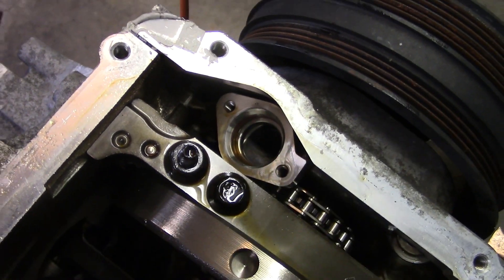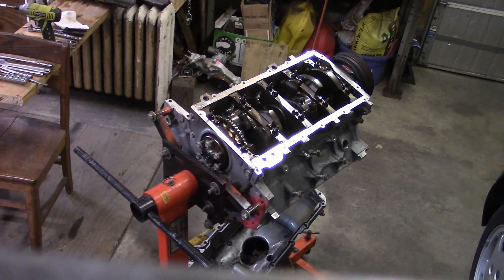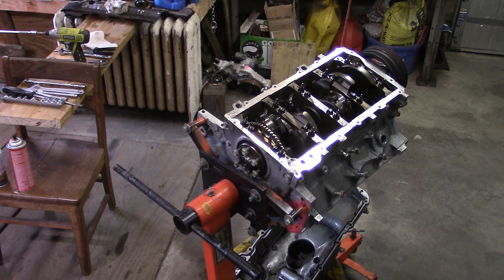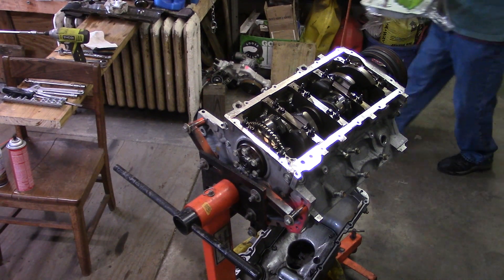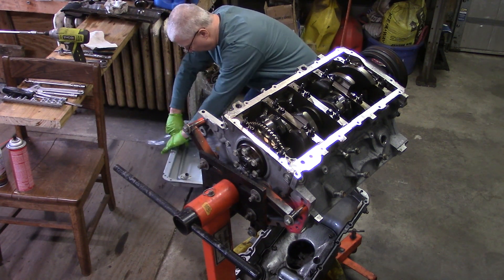Just in case you're curious, that's where the oil pump pickup goes. I'm going to take the Renegade Hybrids oil pickup out and have a look at it, see how well it all fits in there. Here we can actually see what we're doing. Take the plastic off of the ready-to-install oil pan.